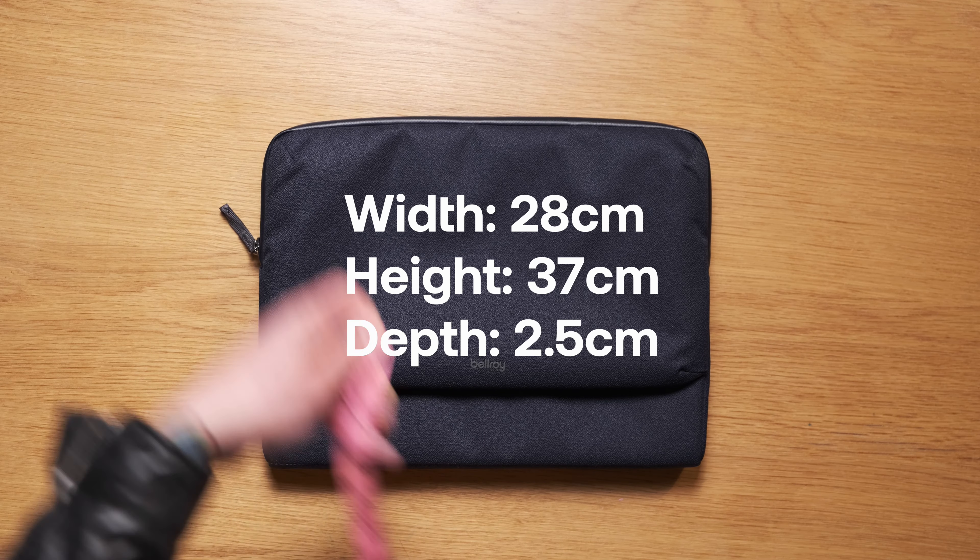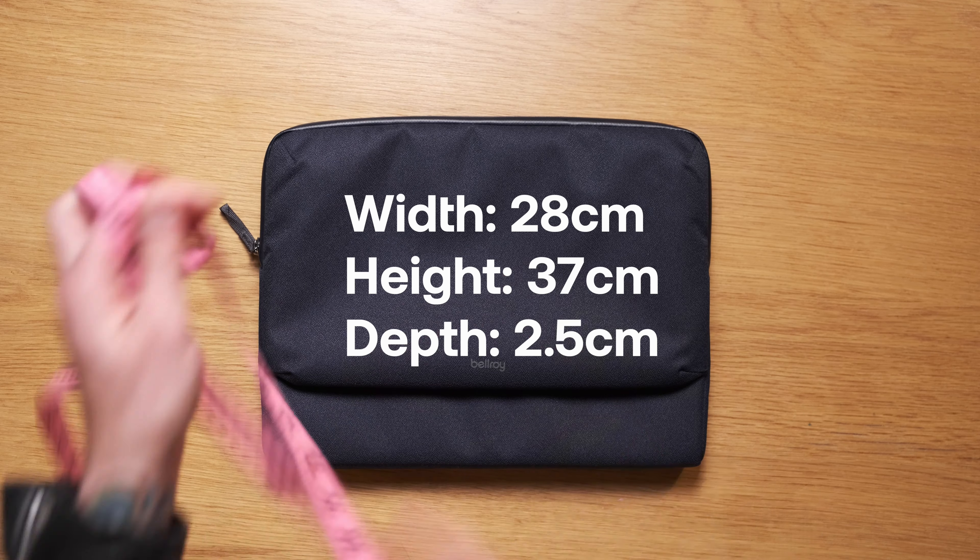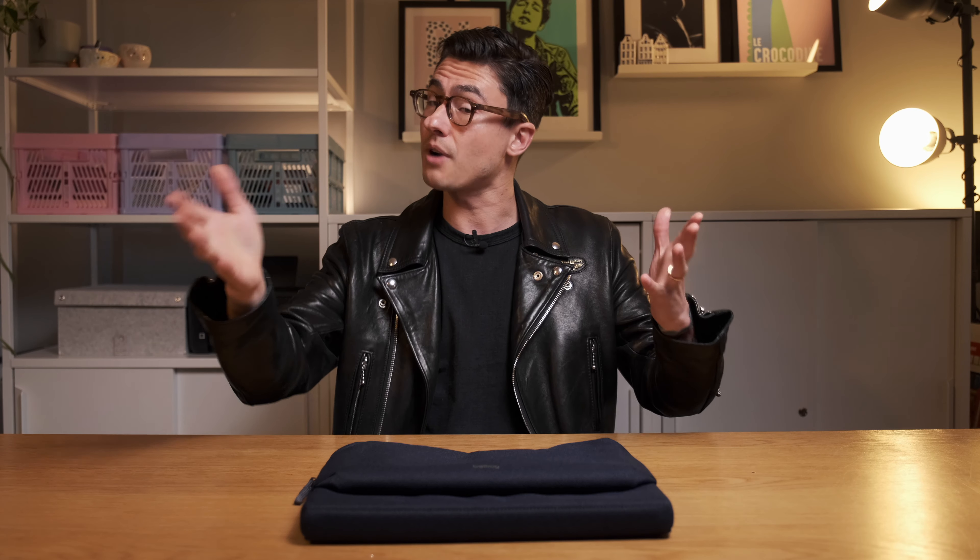This is the 14 inch version. It measures at 11 inches by 14.5 inches by 1 inch, or 28 cm by 37 cm by 2.5 cm. It currently retails for US $75 or Australian $119, and it's available in black, navy and slate.